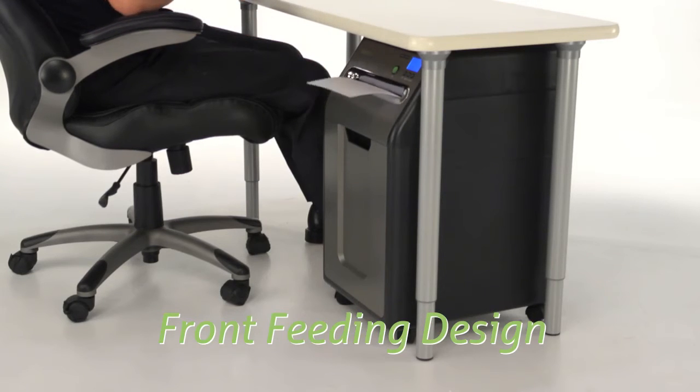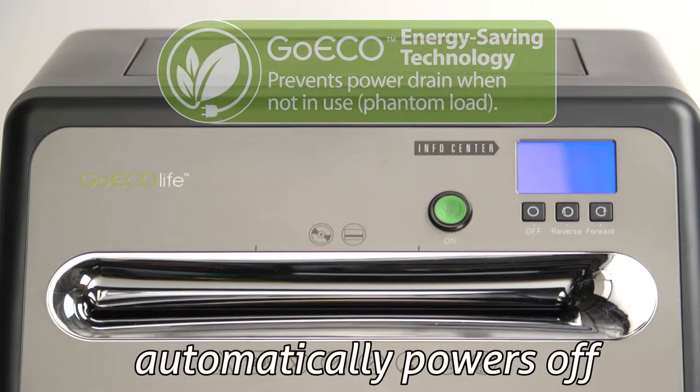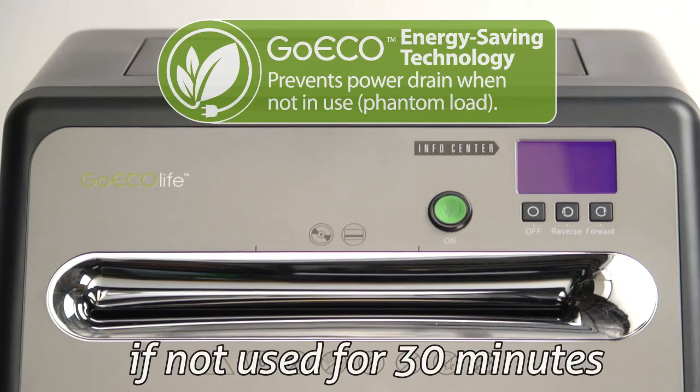Shred right from your seat with the ergonomic front-feeding design — the only one of its kind. This shredder virtually eliminates vampire energy consumption by completely powering off if left idle for 30 minutes.